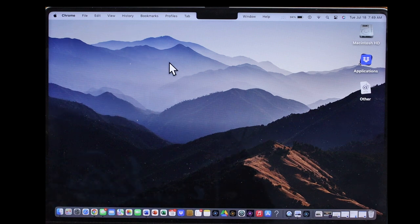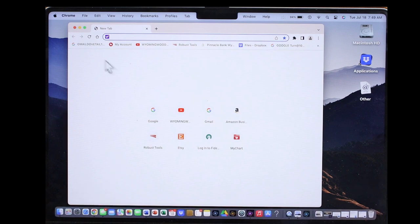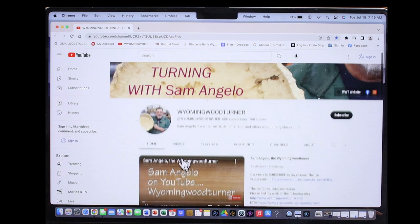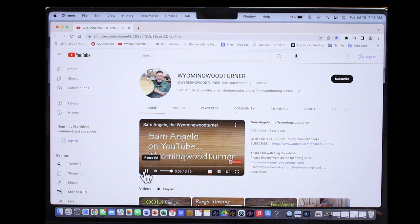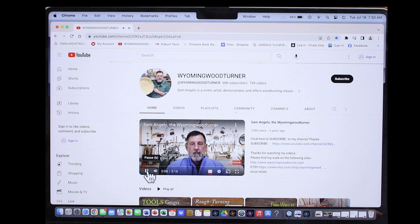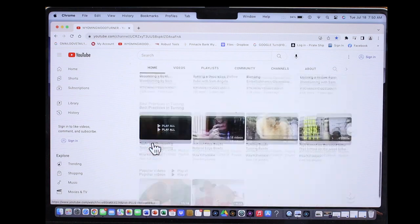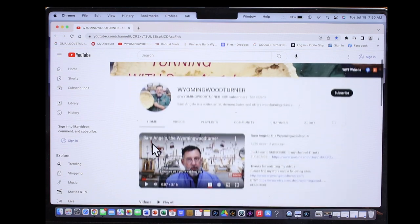I'm going to do a little tutorial on getting into YouTube and navigating it a little bit. I'm going to open up Chrome — you just need some sort of a browser. Here's the YouTube icon right here, and there's my channel. There are my videos — you can look through those.